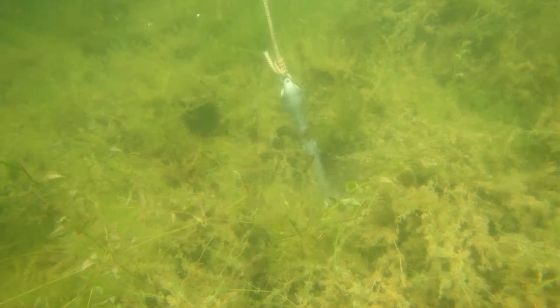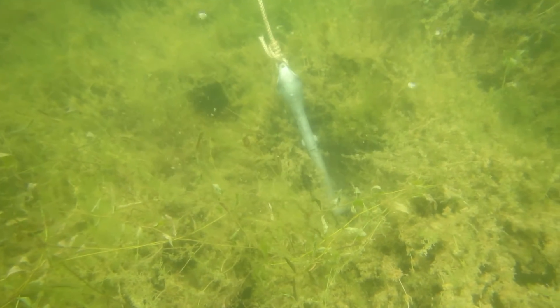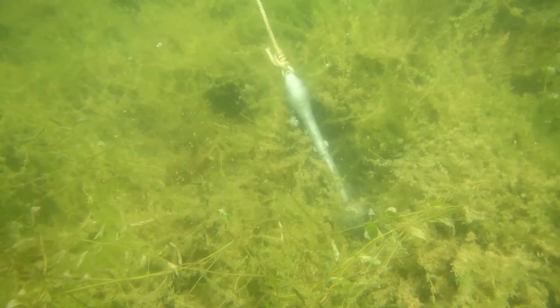Before you begin taking a water clarity reading, make sure to remove your sunglasses. This is to help keep your lake's data as accurate and consistent as possible.